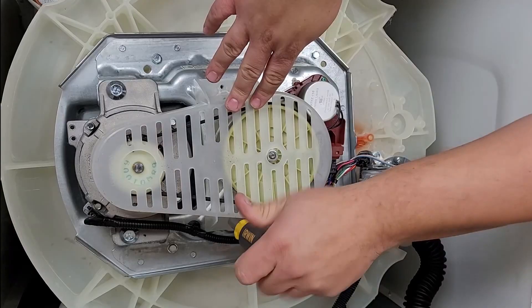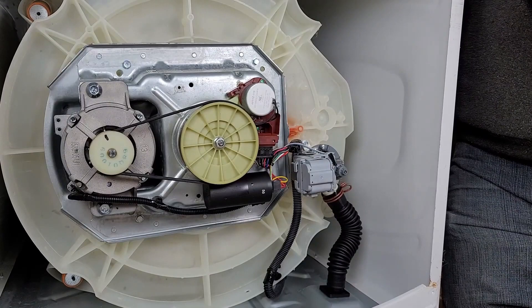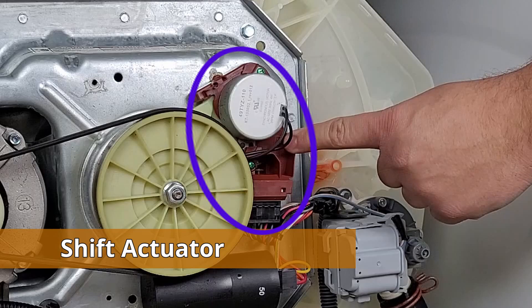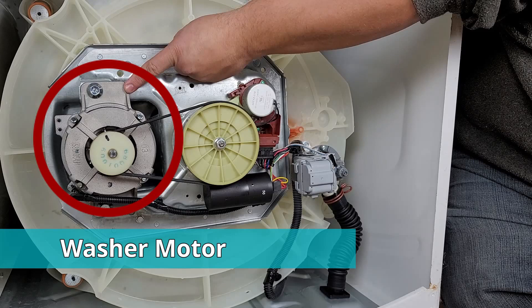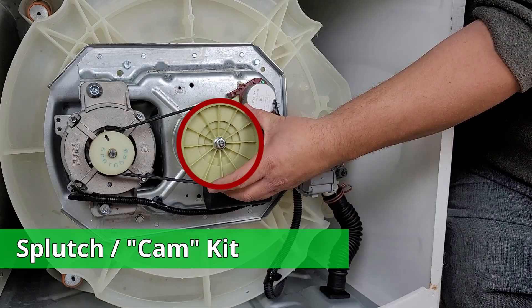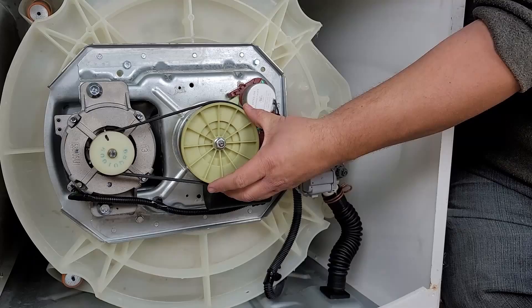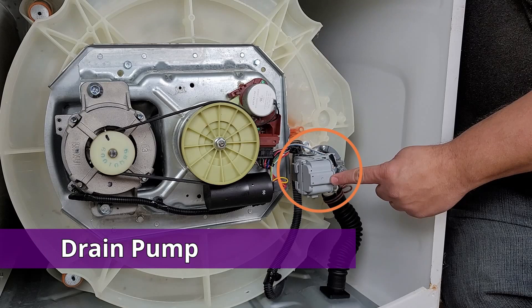Once the cover is off, these are the components we want to look at. First, the shift actuator, which could be maroon or black — this is the most frequent part to go bad causing the unit not to spin. Next, the motor, which provides power to the washer; these go bad but it's rather rare. Sometimes the belt could be damaged or slipped off, which would cause the unit not to spin or agitate. The splutch kit handles agitating and spinning and can strip out or be damaged. There's also the capacitor, and since we're down here, the water pump. If your washer doesn't drain or spin, the drain pump could be the issue rather than a spin-mode component.